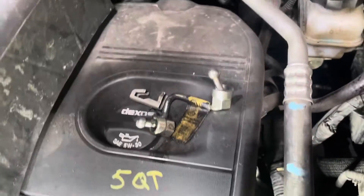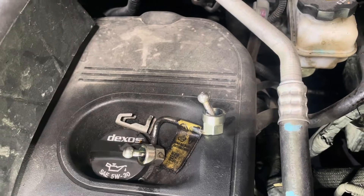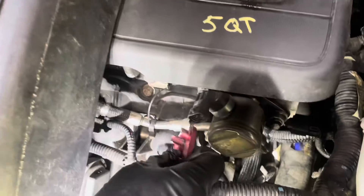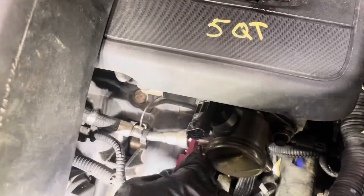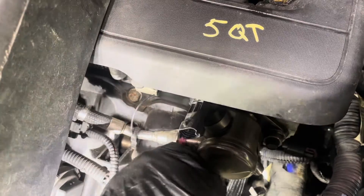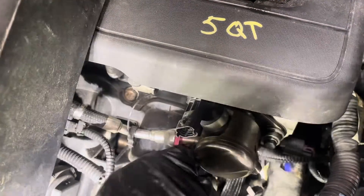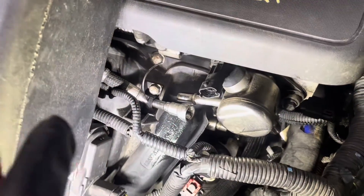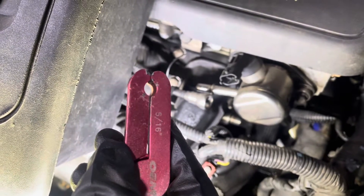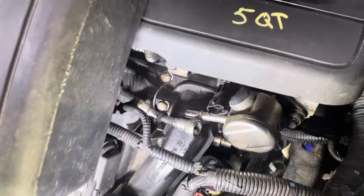Then you've got your fuel line disconnect tool — you want to stick it inside here. While you're pushing that in, pull the line out. This one is a 5/16" disconnect tool and you guys can get those at any parts store.